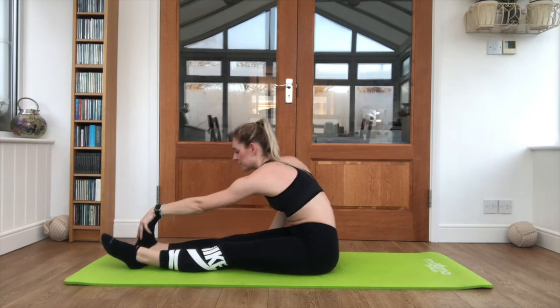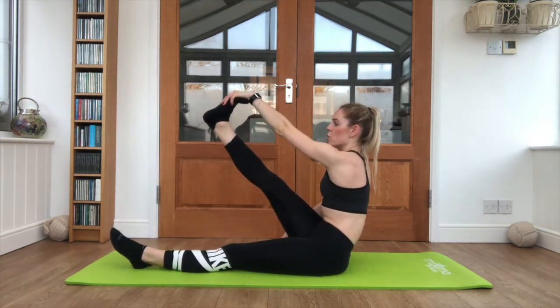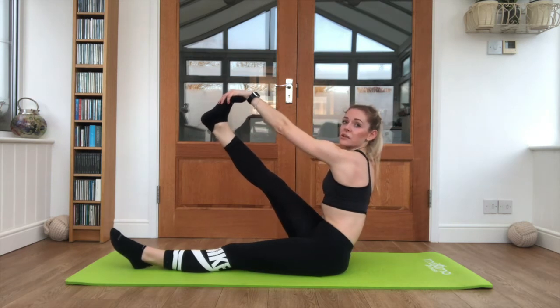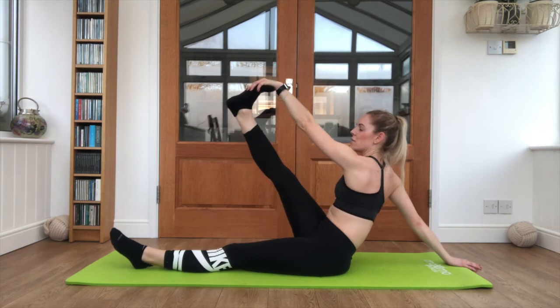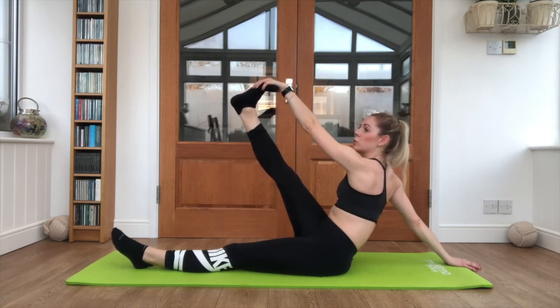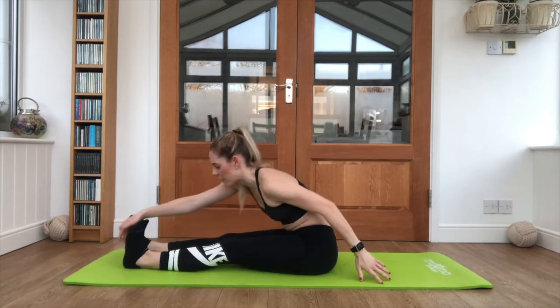Back to that first leg, lifting up as high as you can. Keep that core engaged — you can see we're still working quite a flat back. You can open that back arm up to balance a little more. Pull the toes back nice and evenly. And relax back down, swap it across to that other leg.